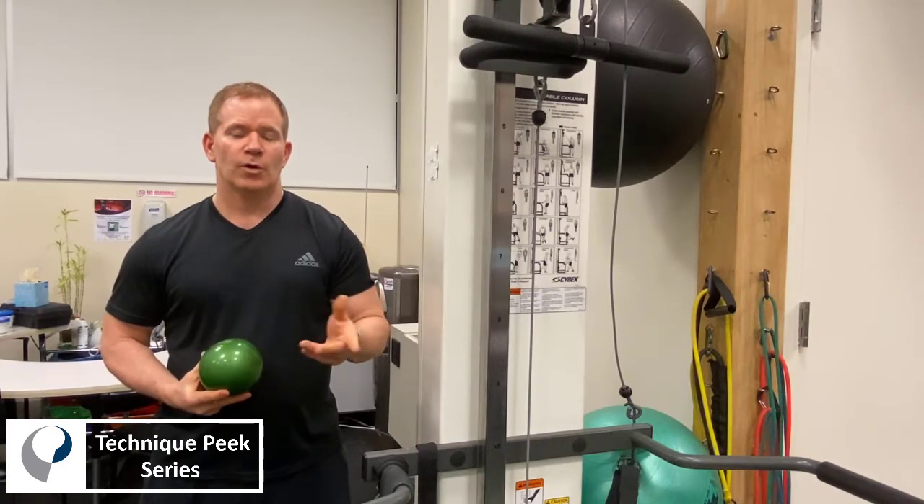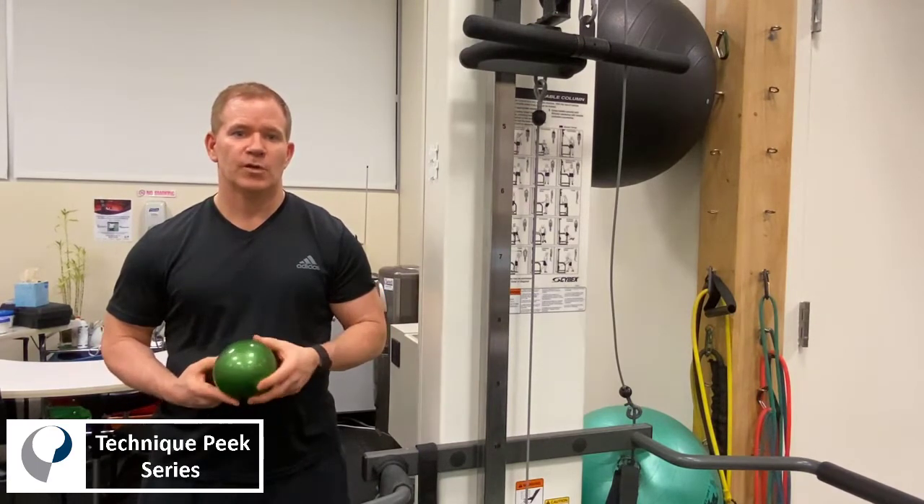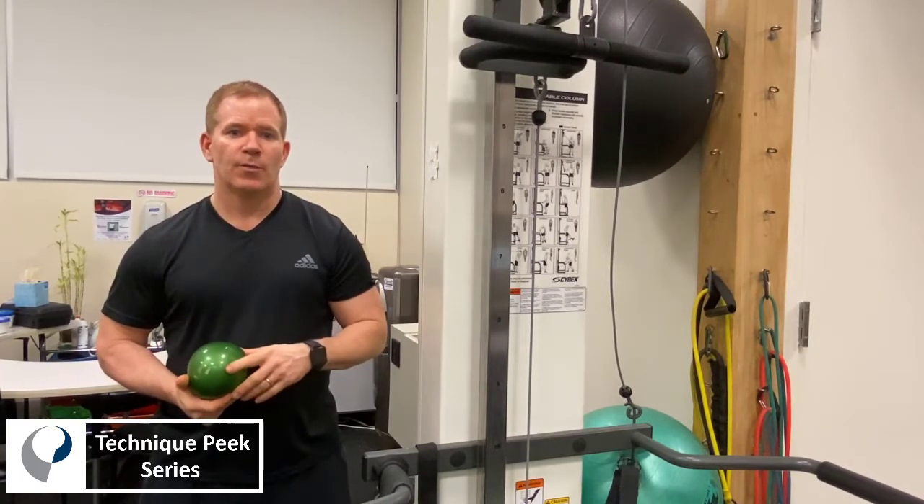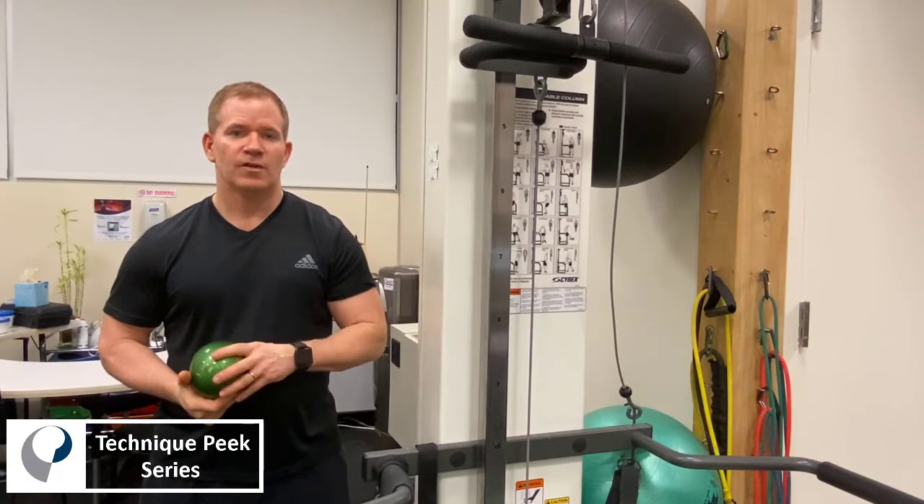The alternative to using a trigger point cane is simply to use a lacrosse ball or a larger ball like this, and you can have the patient — instruct them how to do this at home.